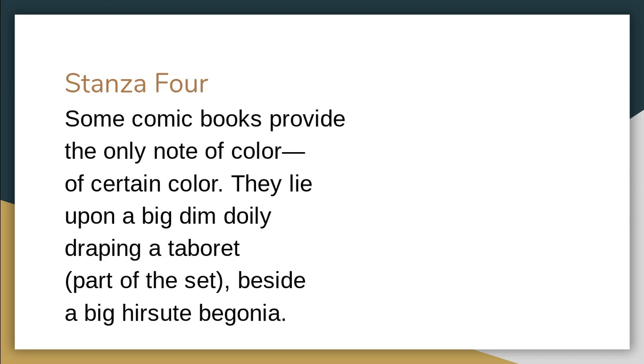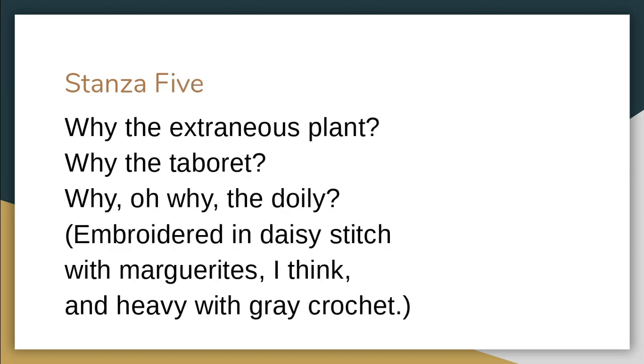'They lie upon a big dim doily, draping a taboret, part of a set.' The incongruity of this — a doily does not match the surroundings. This is where she starts to get curious and things become a bit mysterious. There's a doily used for underneath a teapot, and beside it a bigger sweet begonia — a plant. She starts using rhetorical questions: 'Why the extraneous plant? Why the taboret? Why, oh, why the doily? Embroidered in daisy stitch with marguerites and heavy with gray crochet.' They don't match. They stand out.